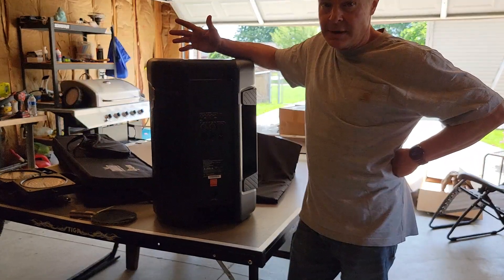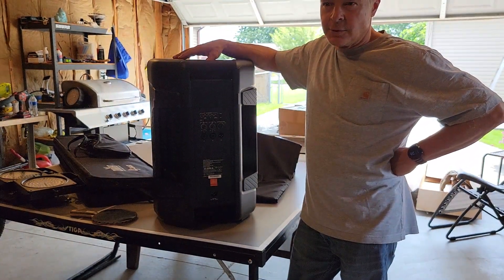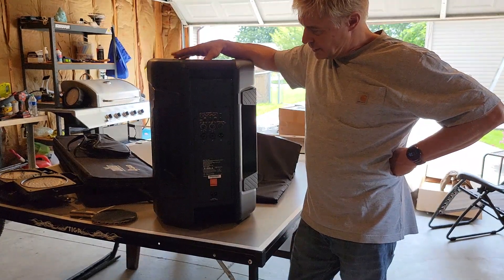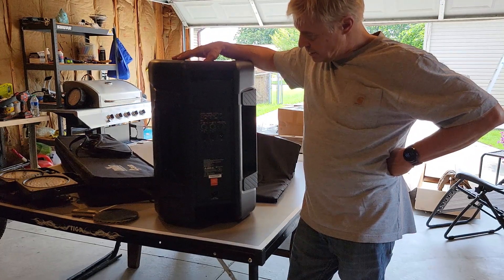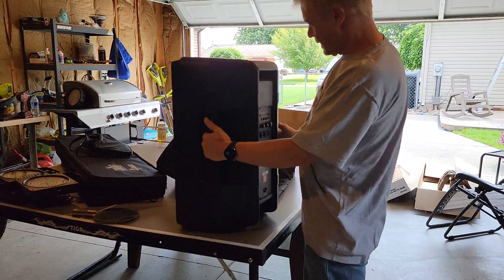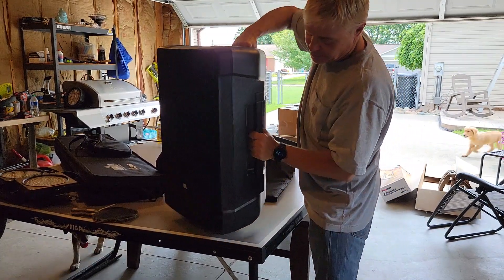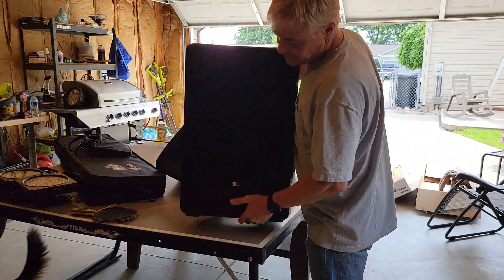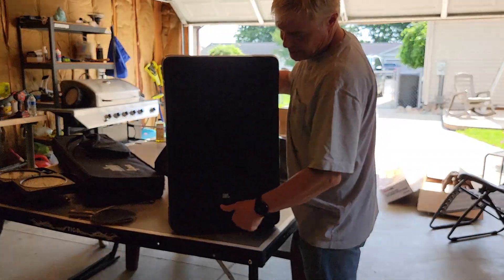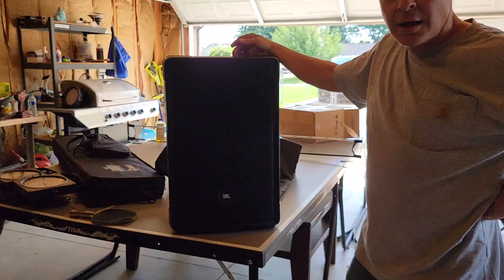I heard reports of it shutting off from overheating, but that didn't happen to me. Those reports look like they were from over a year ago, and it handled things well. I like the casing and the handles — you can carry it multiple ways. It's only about 27 pounds, so getting a 12-inch speaker up on a pole isn't too bad.